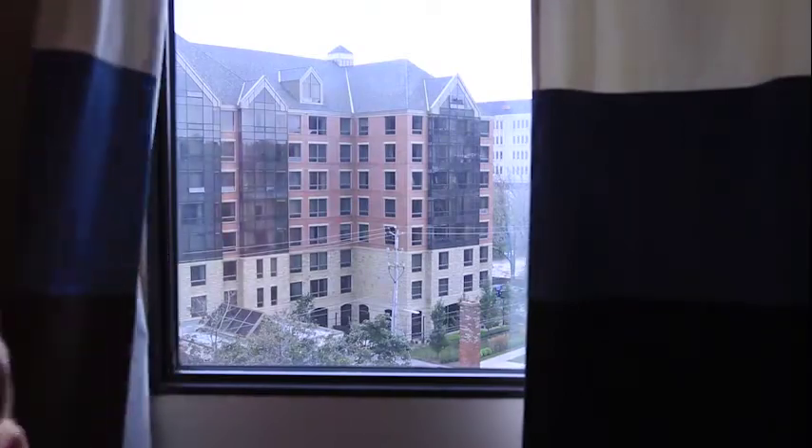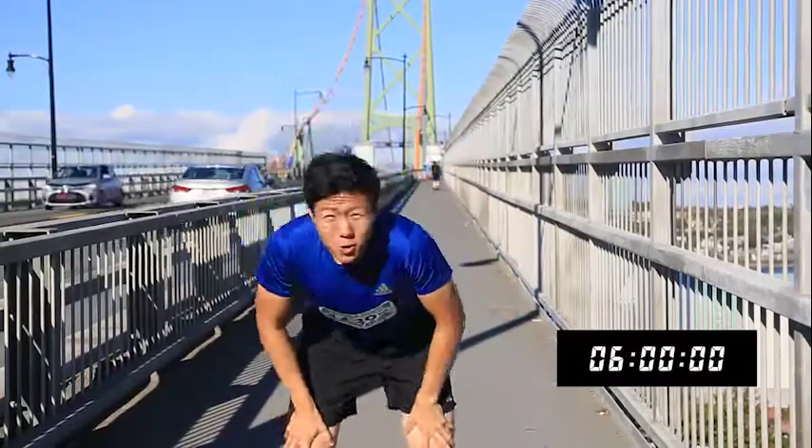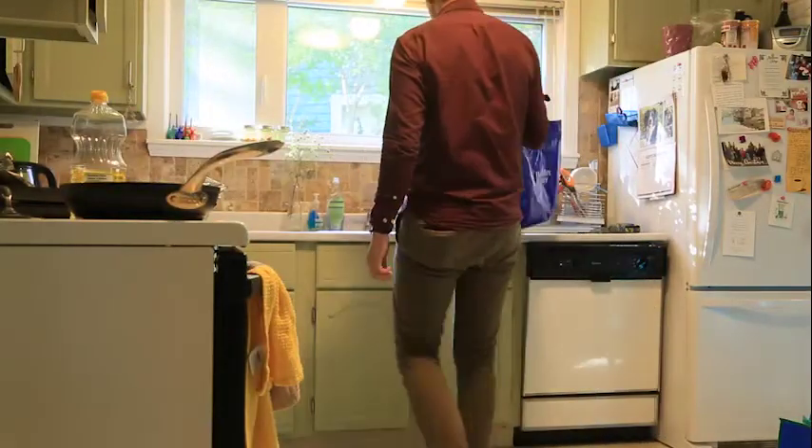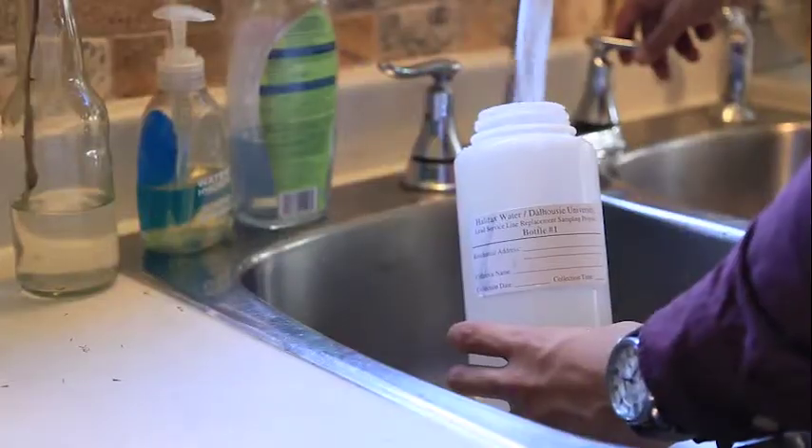Halifax Water recommends passing this time by collecting the samples first thing in the morning or after you've come home from work. We also recommend maybe a Lord of the Rings marathon, or running two marathons to pass the time. Okay, so six hours have passed — now we can take a sample.